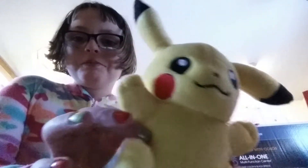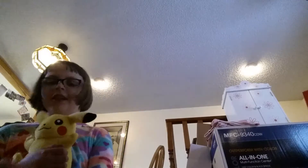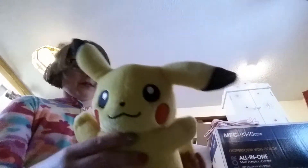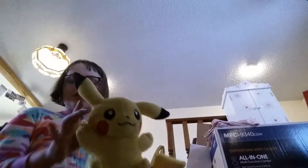I got Pikachu! So cute. He was like one of the first presents I opened. We will rock you! I love this song so much — it's on my own record too. He's going to use Thunderbolt on you. Pikachu! So there's Pikachu.